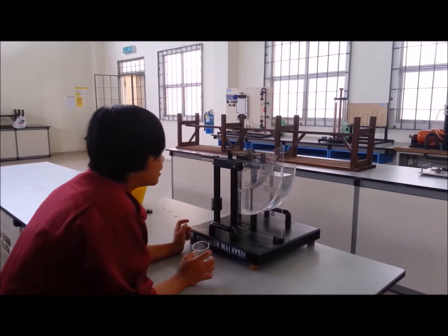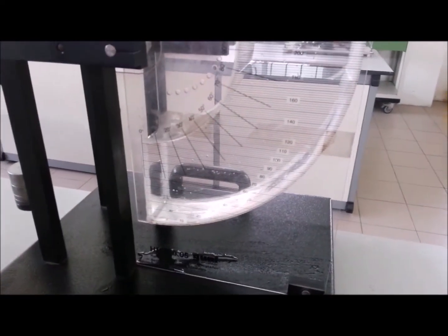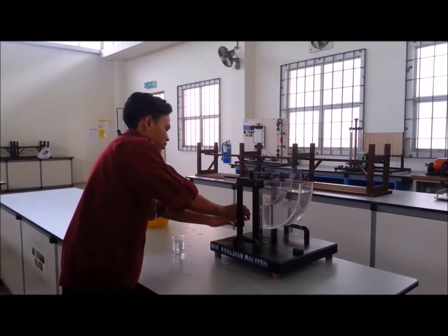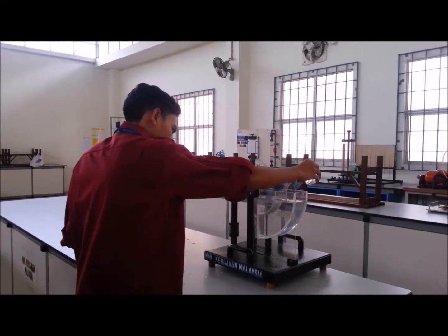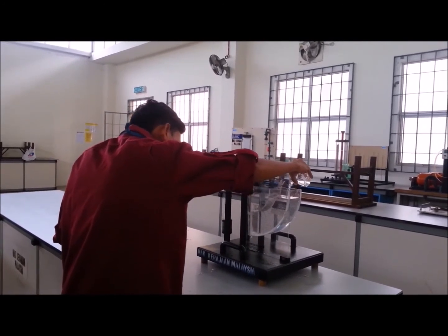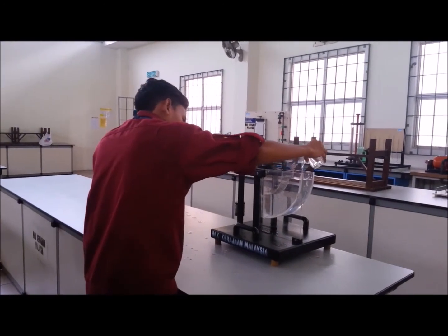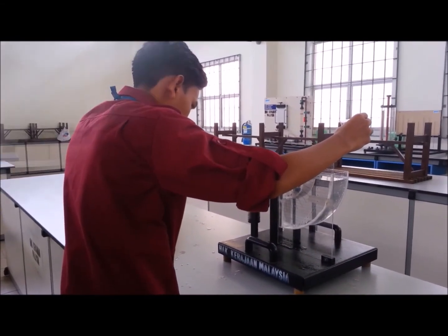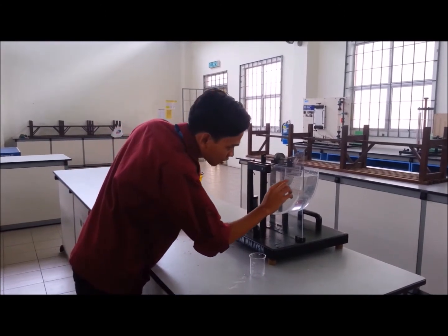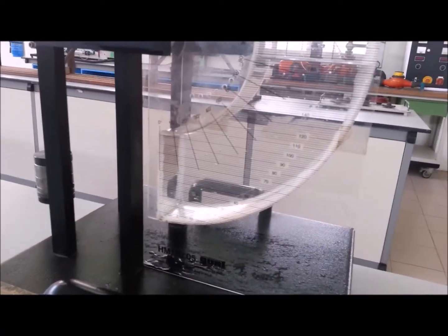It's balanced now. The water is 180 degrees. Now it's 80 degrees. Now we're going to have a couple of 10 degrees.